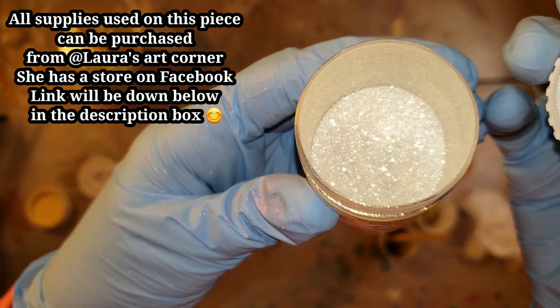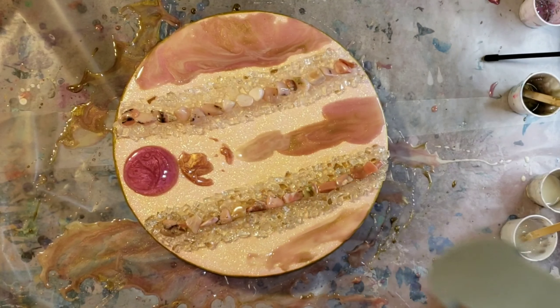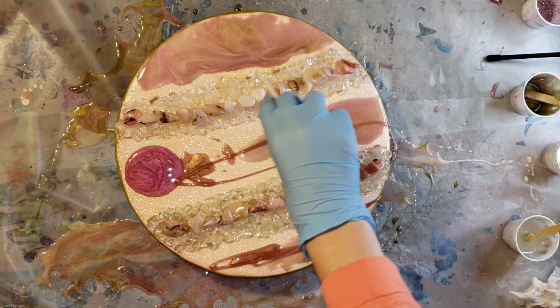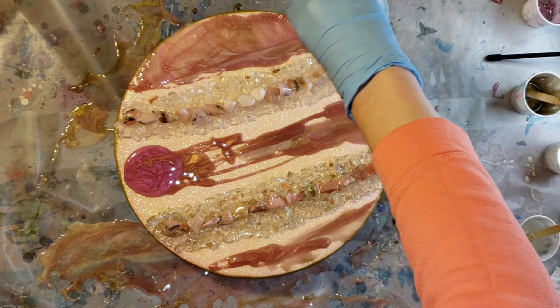So let's jump in and get started on the geode. I'm going to be using the same colors — all the resin colors from Laura's Art Corner: pink velvet mica powder, pink champagne, Suncatcher Glitz and Glam powder, white sand epoxy paste, and molten gold.